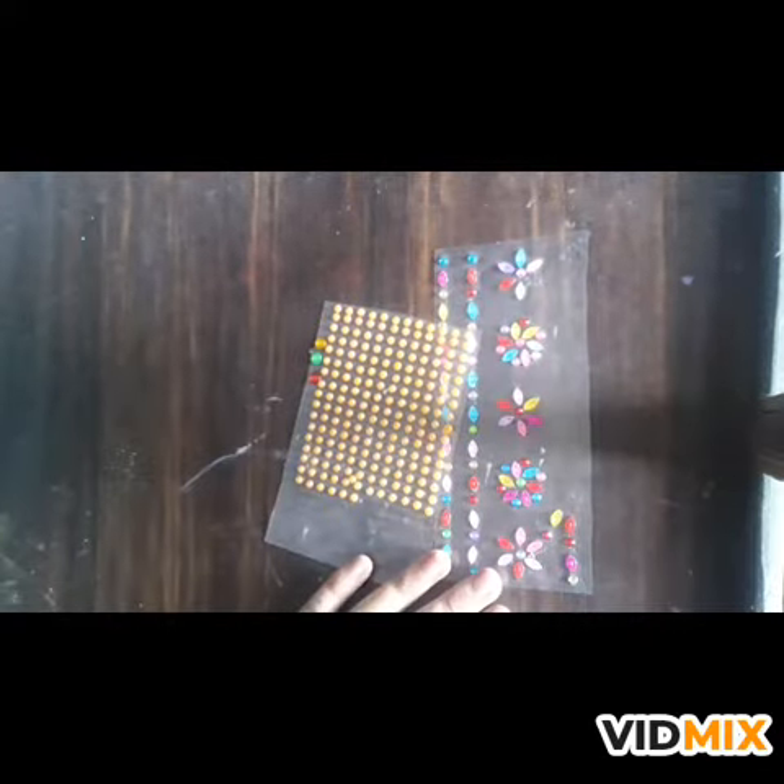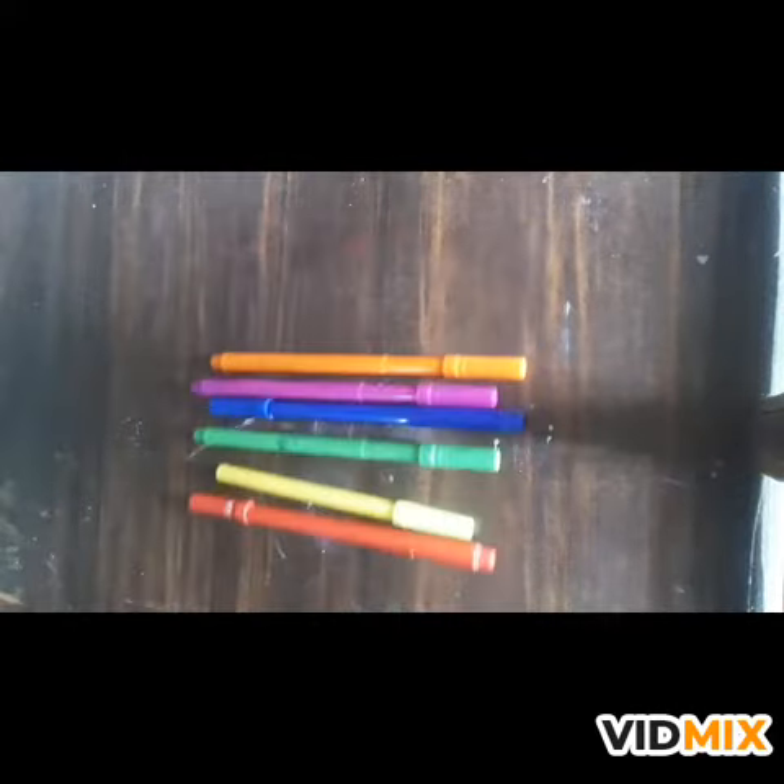So this is lace. These are some sticking bindies. Here we have some mirrors. And these are some sketch pens. Now here comes our dandia which we are going to decorate.